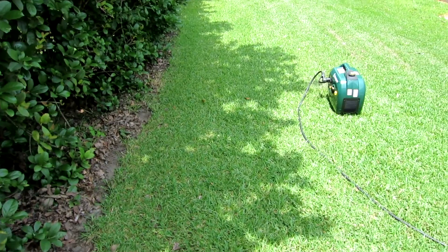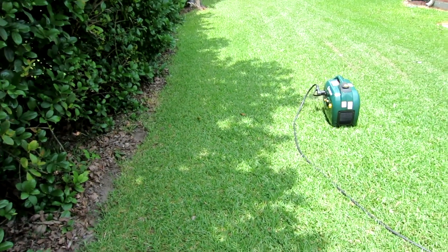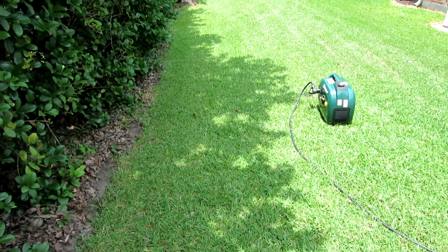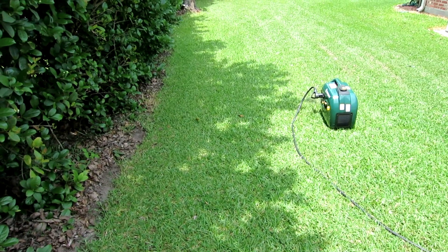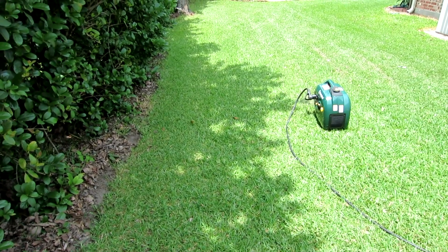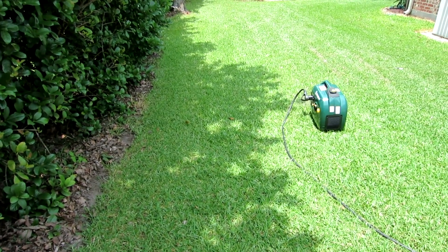Of course everything works like a champ when you're sitting in your backyard. All the unknowns rear their ugly head when you're sitting somewhere and all you've got is a couple of screwdrivers and a minimal tool set.